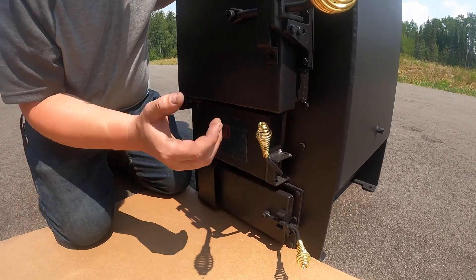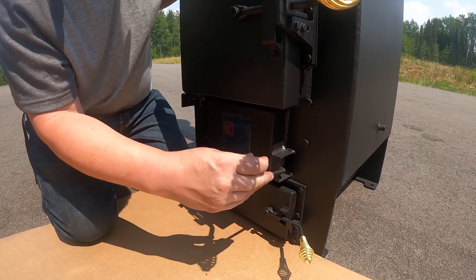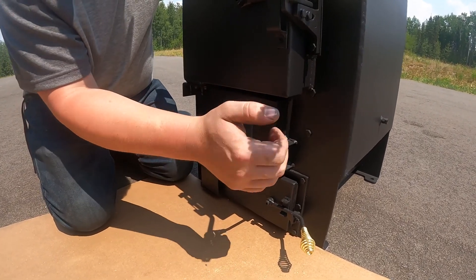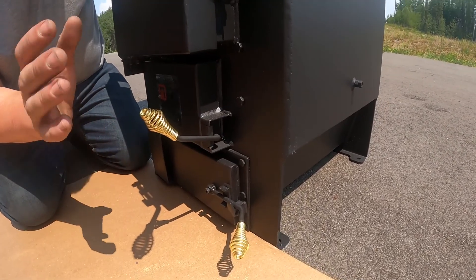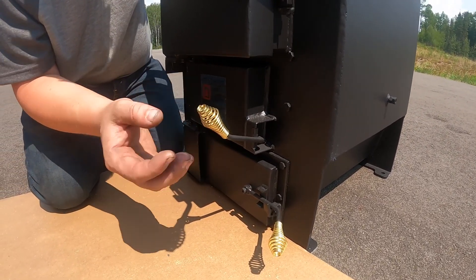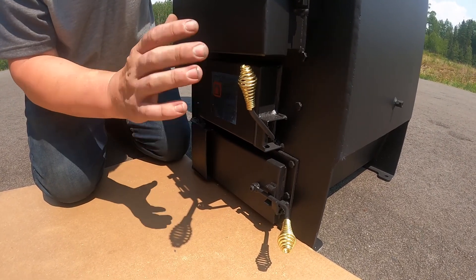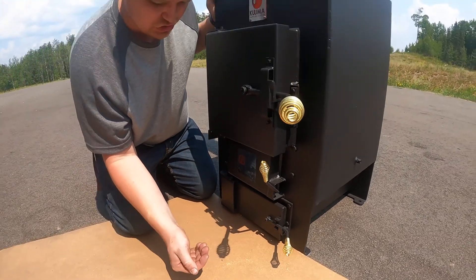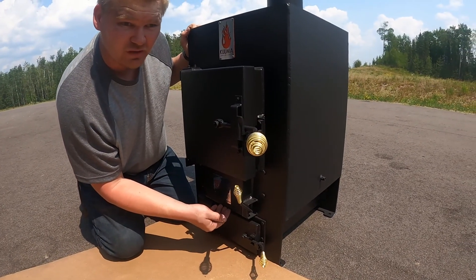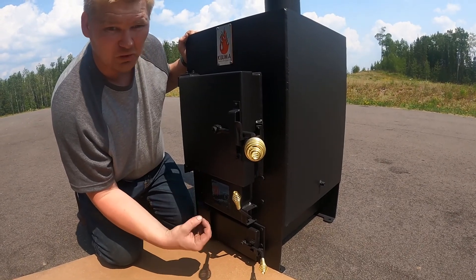After you get your fire going, you need to reduce the draft by lowering your lever. This will depend on where you're burning. The lever in full operation should never be all the way open, because what happens is you're shooting a bunch of air into the stove, overheating that fire, and not getting the optimum burn out of the stove.